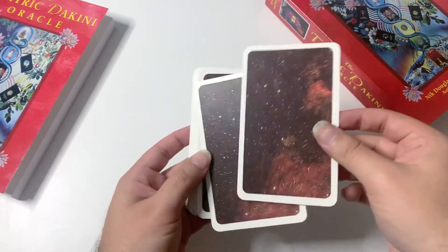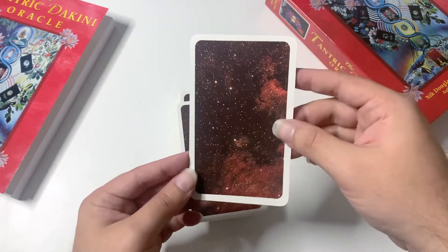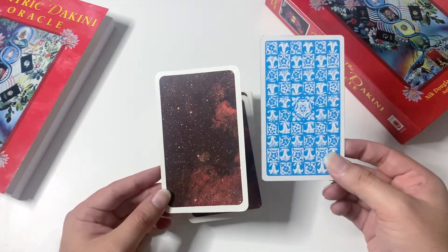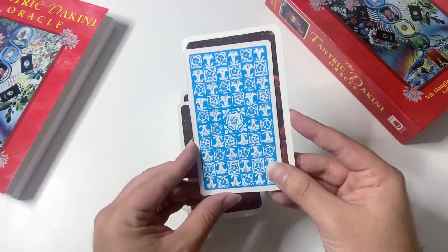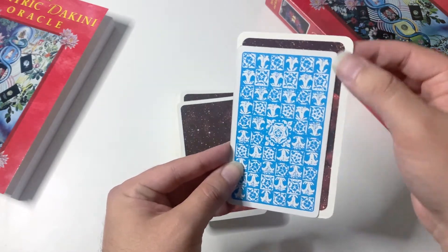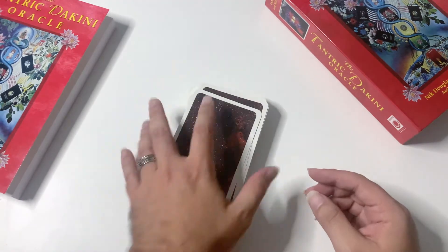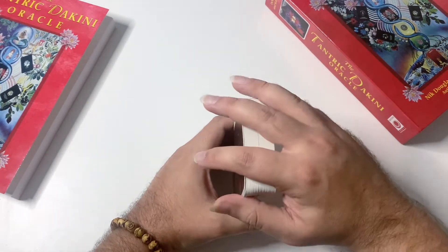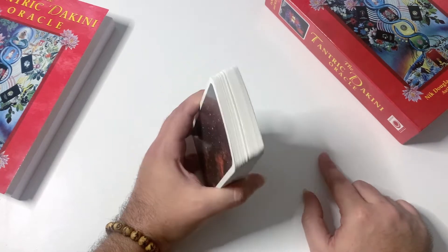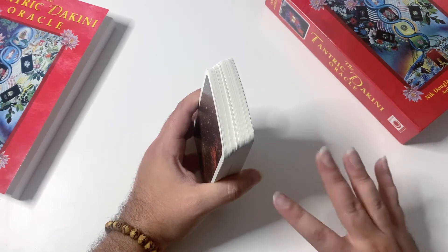Here are the card backs — there's a white border which doesn't really bother me, and I do like how the edges are rounded, so if you want to edge or cut the border away you can. The deck is taller and wider compared to the Rider-Waite-Smith. There are 64 cards in this deck. I'll be showing you all 64 — if you don't want to see all of them, you can fast-forward or double-tap right on your screen.